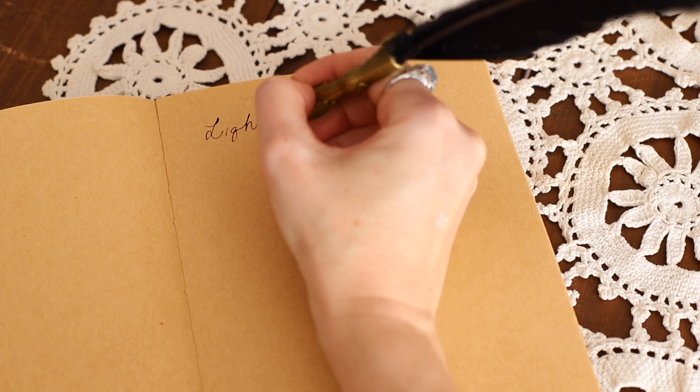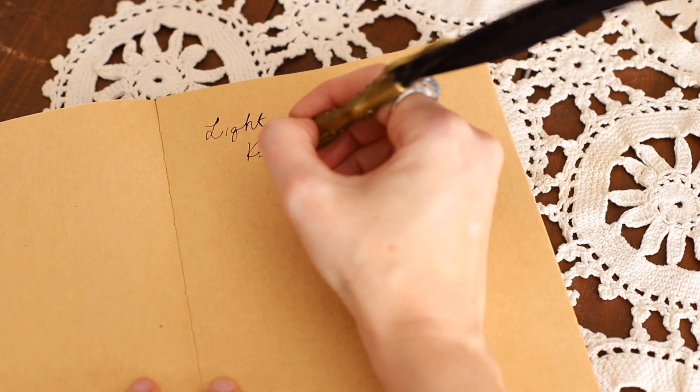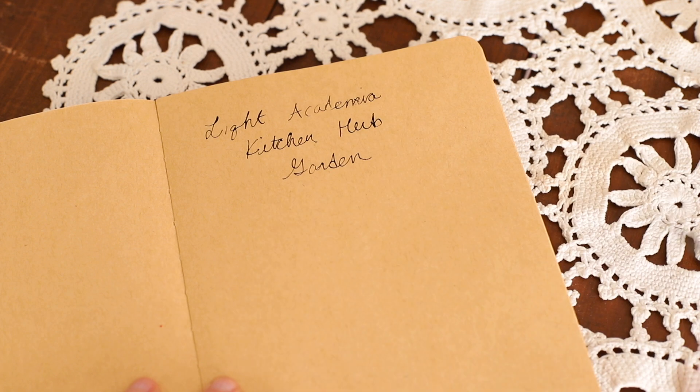Welcome to the Shimmering Dark. In today's video we're going to be making a light academia inspired kitchen herb garden.